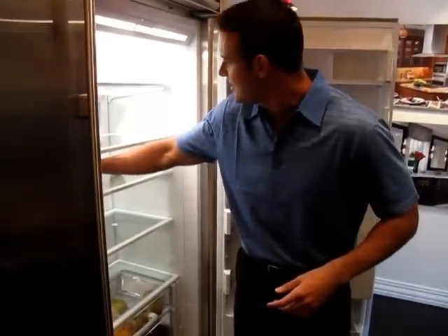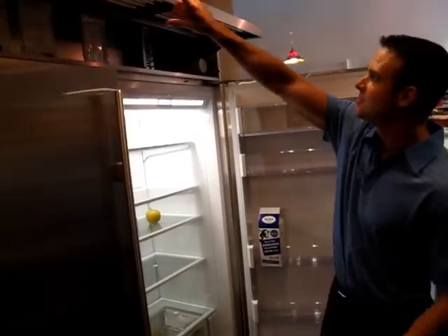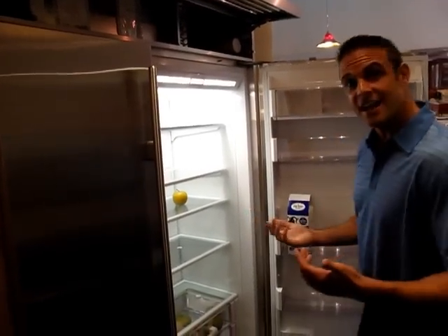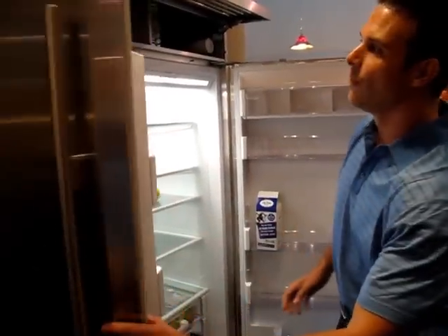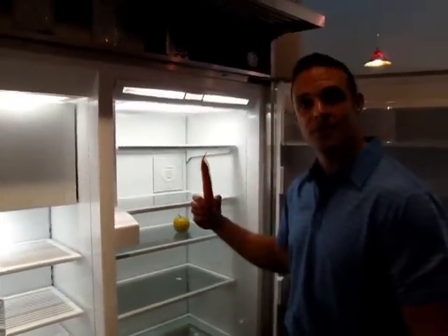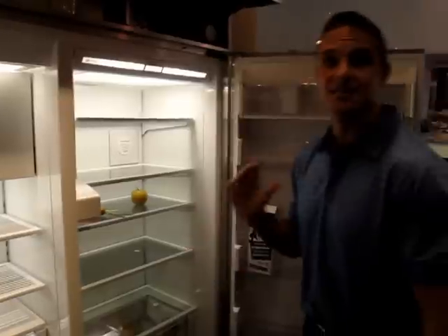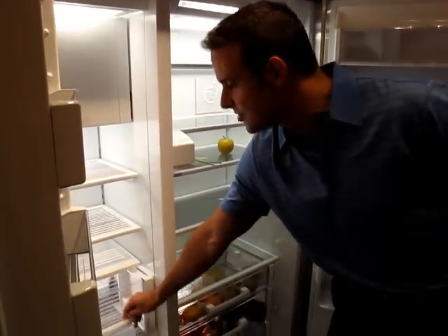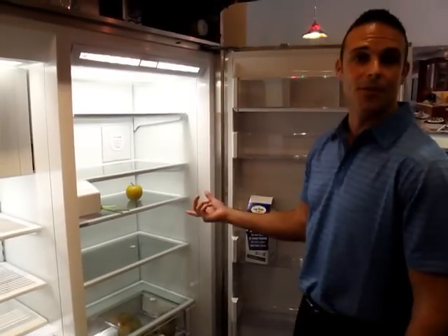On top of the air purification system, Sub-Zero has always been known for dual refrigeration. As you can tell, this is our new flip-up grill — our compressors are located behind here. Sub-Zero has two sealed systems: one dedicated just for the fresh food side, and one dedicated for the freezer side. This gives two separate environments, so your food will last as fresh as possible. You'll never have a transfer of odors from one side to the other because they're sealed, so your ice will never taste like your leftovers from the night before.